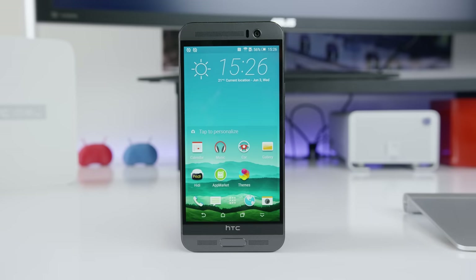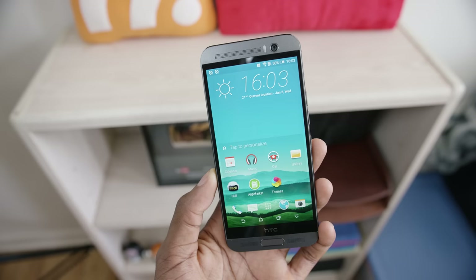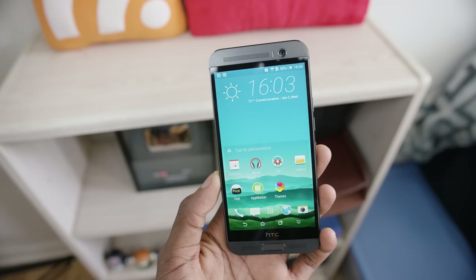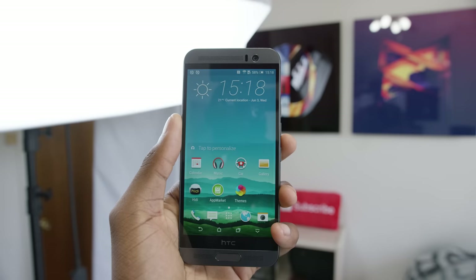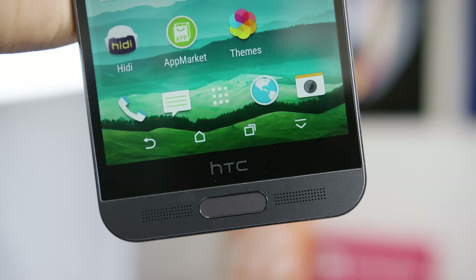Here are a couple of new additions. Number one: a slightly larger 5.2 inch quad HD display — 2560 by 1440 — so it's 0.2 inches larger and also brighter and sharper than the 1080p display in the regular One M9. It's also a little bit cooler in color temperature, but overall a superior display.